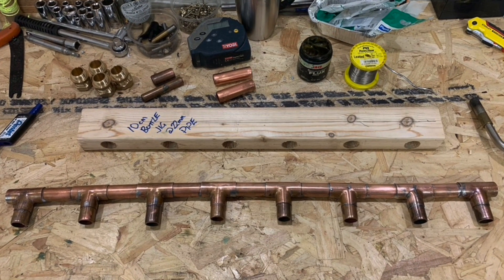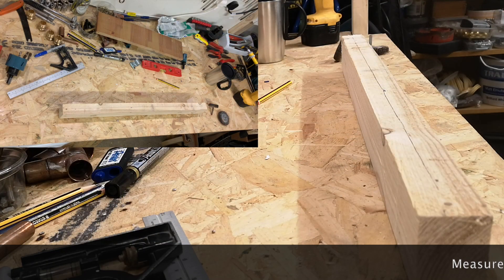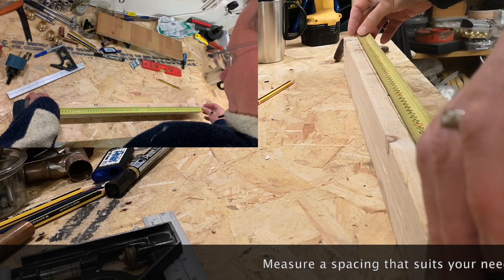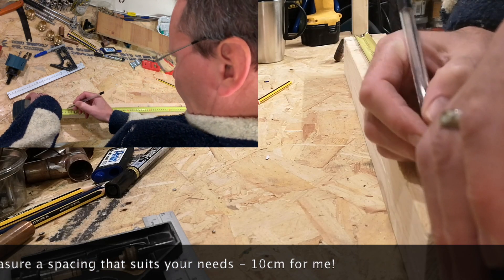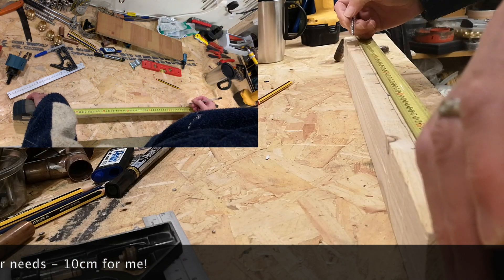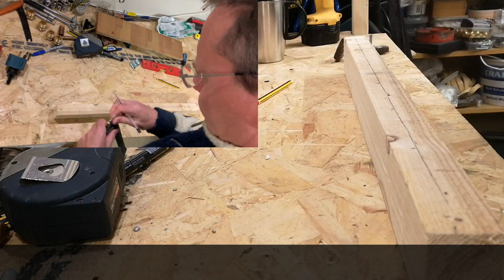Now we're going to have a look at how we build the manifold itself. For this we're just going to take a bit of 2x4, or CLS as they call it over here in the UK. We're going to find the centre line, measure along that, and then — in the UK we're using soda water or mineral water bottles, which are 10 centimetres in diameter, and that's the key dimension. So we basically mark out 10 centimetres and then we're in a position to drill out the jig so that we can solder up the solar manifold.